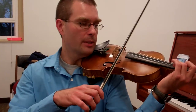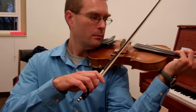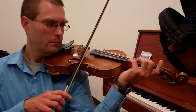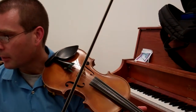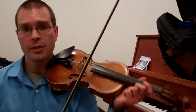So here it is again without talking. This fingering pattern also happens in the last note of measure 5 and the first two notes of measure 6.